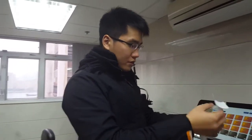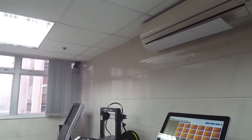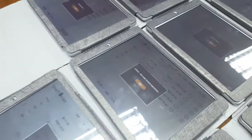Counting the printed orders: 3, 5, 6, 7, 8, 9, 10, 13, 14, 15, 16, 17, 18, 19, 20. We have the orders.